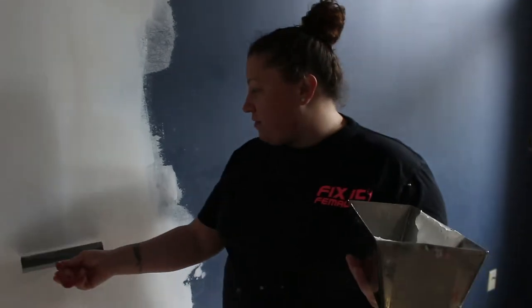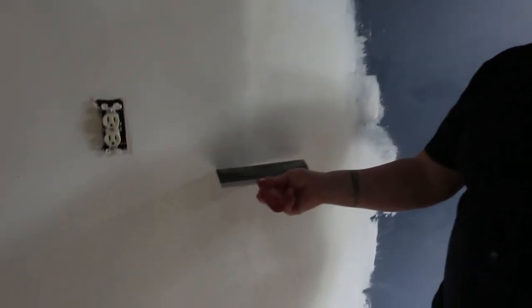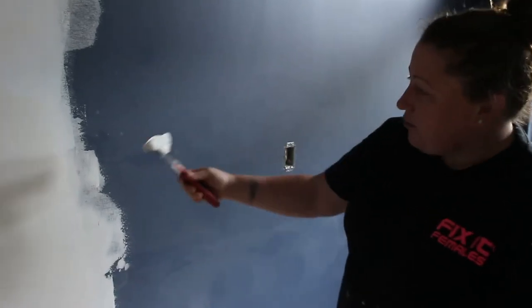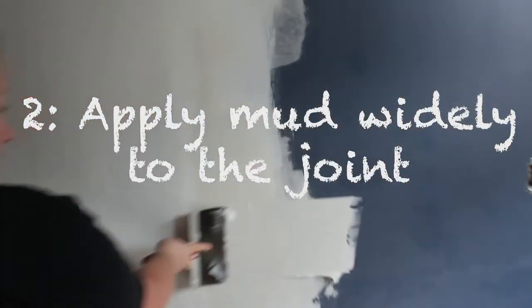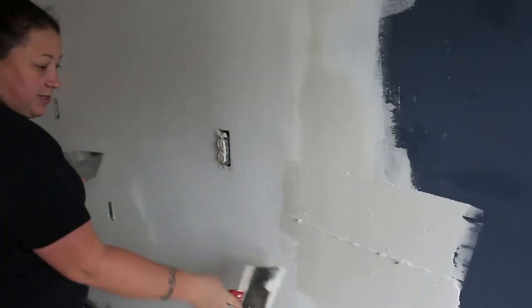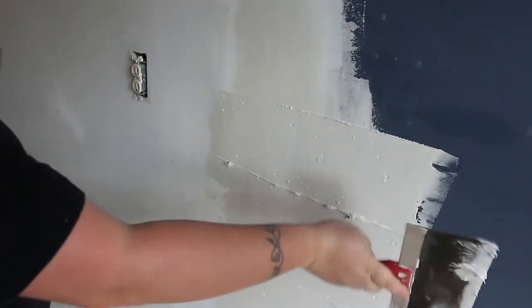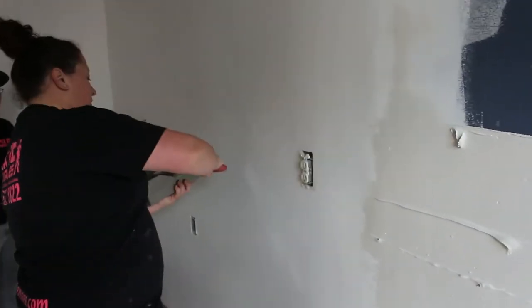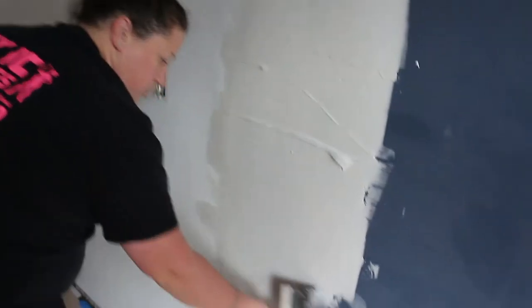I usually do that with a level or a longer knife. My staff Donna only has this knife, but it'll do the trick. With your joint compound, you want to go really wide. The reason for that is because you're trying to bridge the gap and feather it out so it's less noticeable — both visually and physically smooth out that ridge.